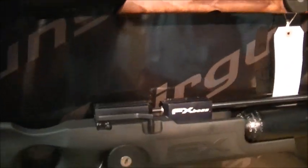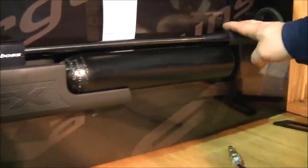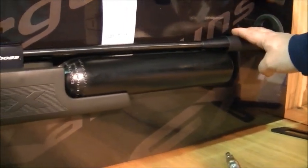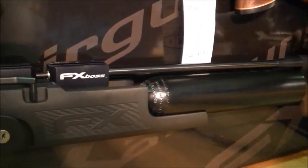Coming down here, this is the FX Boss, which is FAC only. You'll get 75 foot-pounds on that — 40 shots at 75 foot-pounds. It takes a .30 calibre, which I'll show you again shortly.